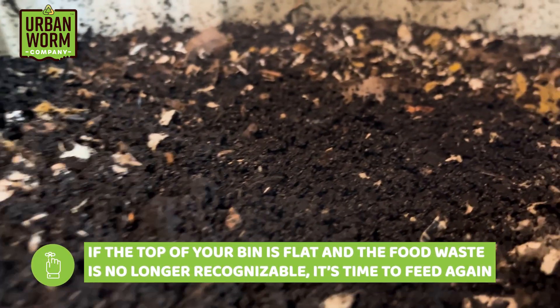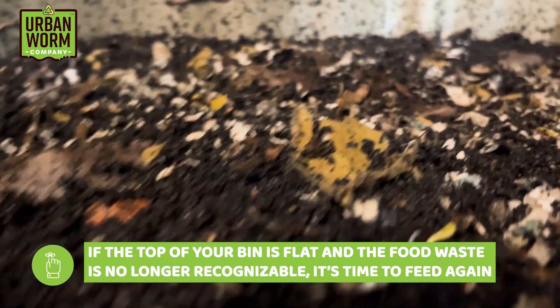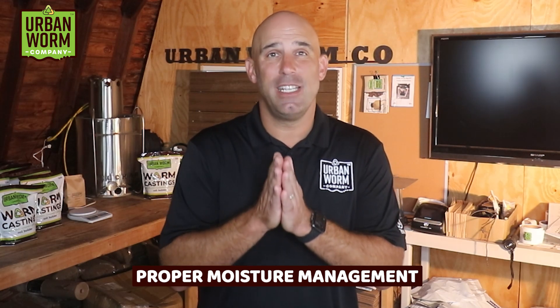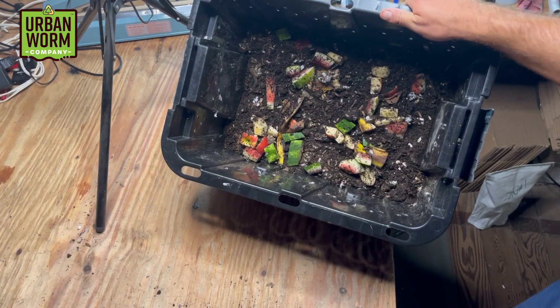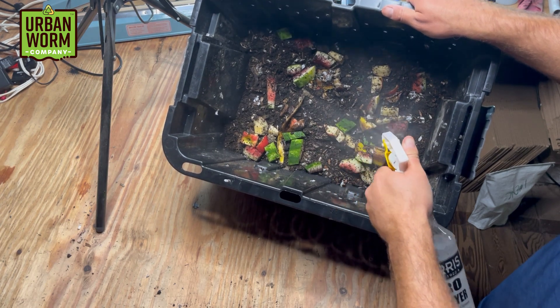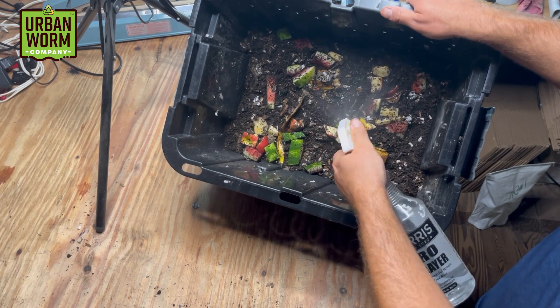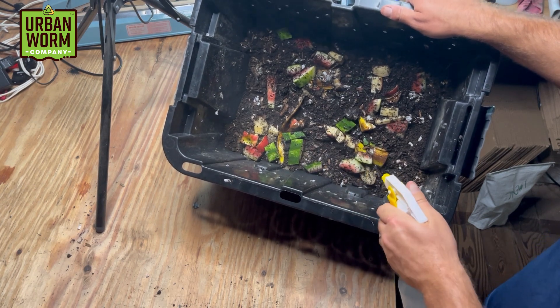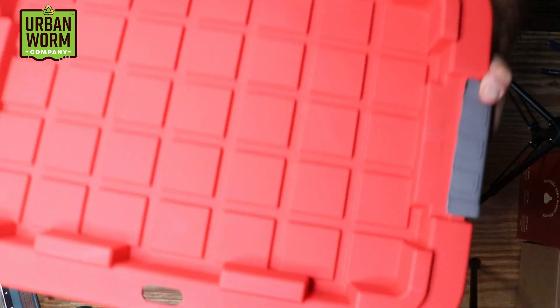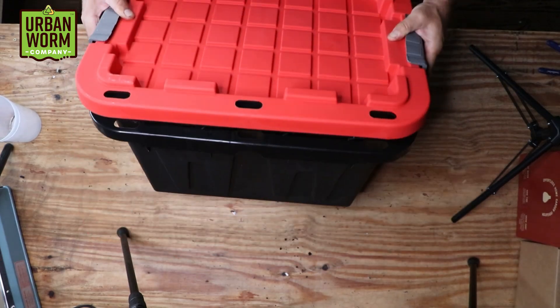You're probably wondering when you should feed again. When the food waste is really no longer recognizable and the top of the vermicompost is flat, that's your sign it's okay to start feeding again. Moisture management is a huge deal in a worm bin, and normally food waste has more than enough water. But if you live in a dry climate, you might need to add moisture — only do it with a spray bottle on a mist setting. Never pour water directly into a worm bin; your bedding can only absorb so much at one time, and too much will run straight to the bottom.